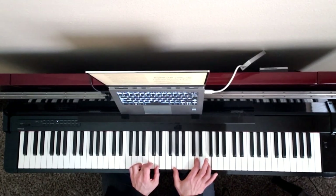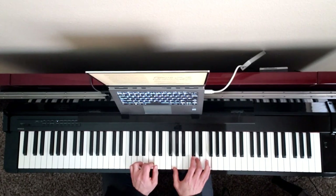Here's the third measure. This is a G chord — it's missing the third, and it's still over a C pedal. So here's a G, a D, an F, and there's one more D in the left hand.